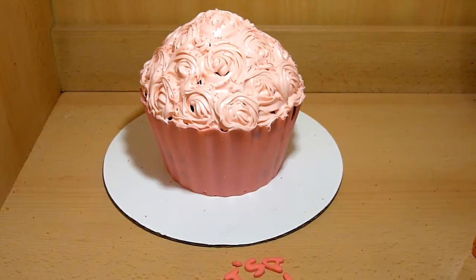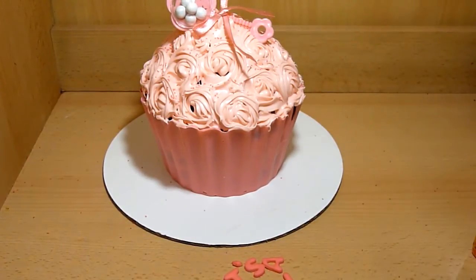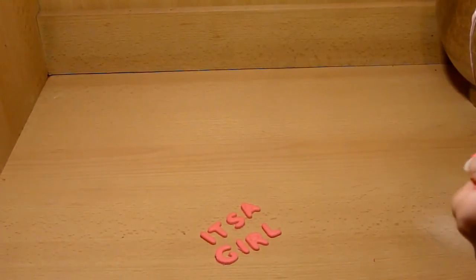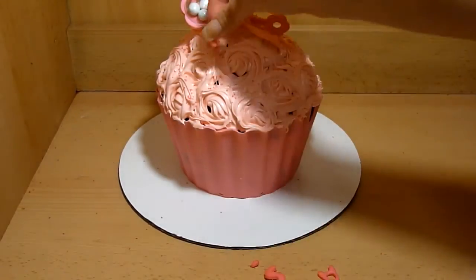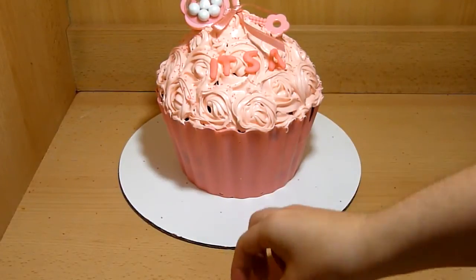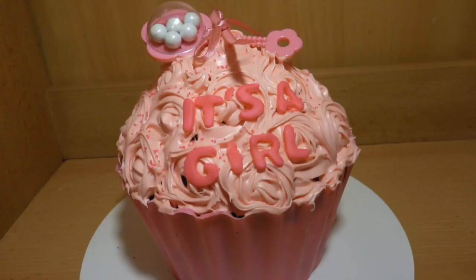And that is how you make a giant cupcake cake with roses. But because this is a baby shower cake, we're not done yet. I used a baby rattle toy from Michaels in the baby shower section and filled the plastic part with chocolate pearls, then placed it right on top of the cake. I also took some pink fondant, rolled it to about one-quarter inch thickness, and used letter fondant cutters to spell out 'It's a girl.' Place that on the front of your cake. Like I said, you can also make this for a boy — just switch the colors to blue and write 'It's a boy' instead.